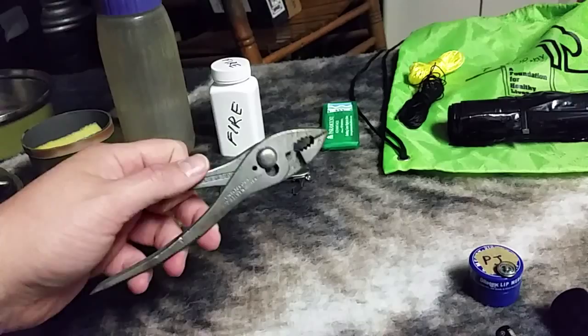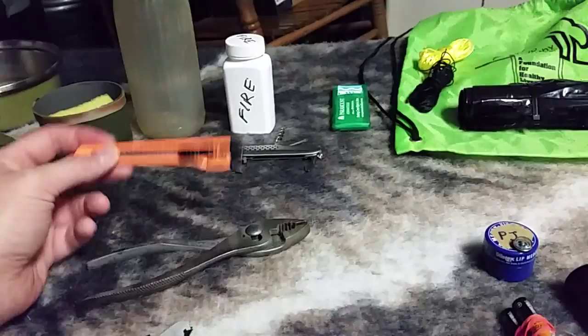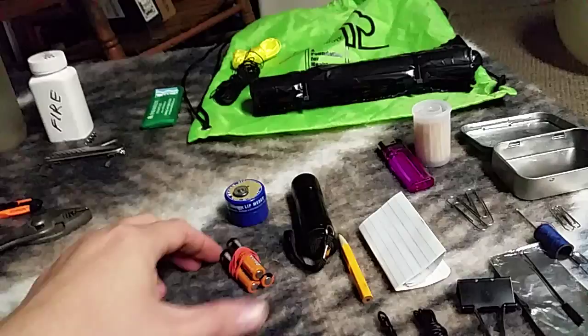I got these pliers for free — just an old pair from some tools someone was giving away on Freecycle a few years ago. This box cutter cost me 27 cents from Harbor Freight. I needed to buy something to get my free Harbor Freight flashlight, which is extraordinarily bright for a triple-A flashlight. I did throw in some extra batteries as well.